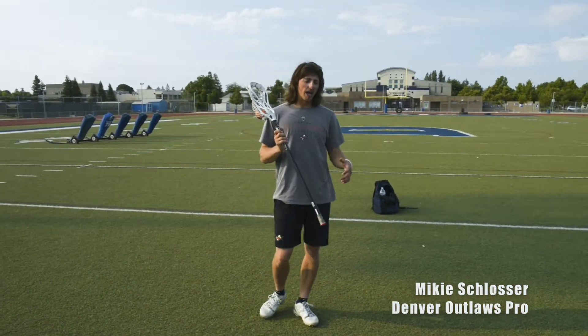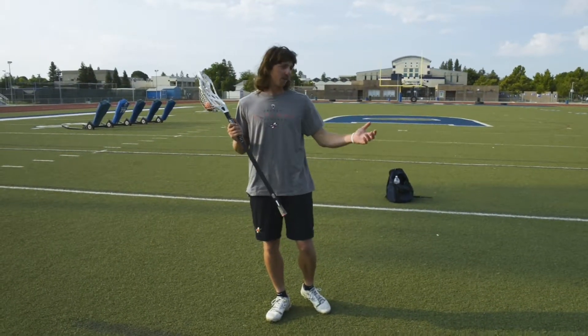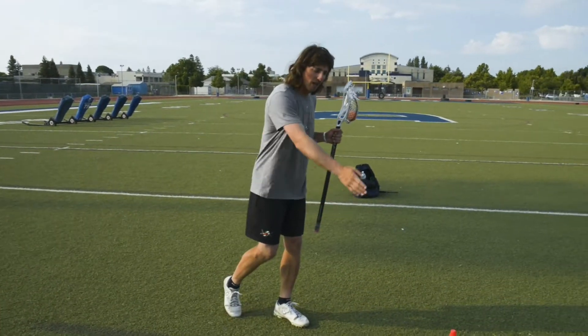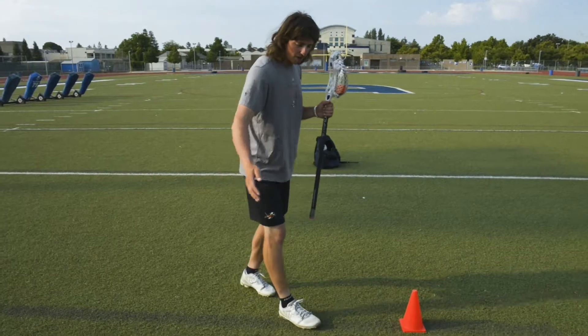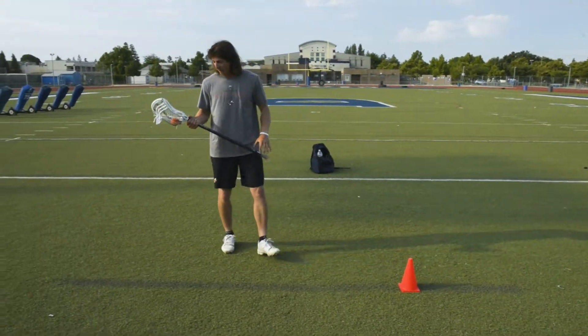Hey, how's everybody doing? Mike E from Lacrosse Fanatic. We're going to talk about the roll dodge. The roll dodge is typically a secondary move after you've done your first move. So say you're an attackman or a midfielder up top and you start off with a split dodge or a face dodge, and you're going one direction and your defender begins to overplay you, so you want to roll back.